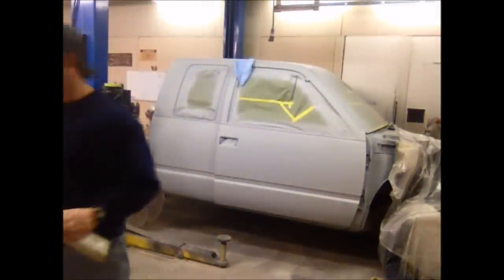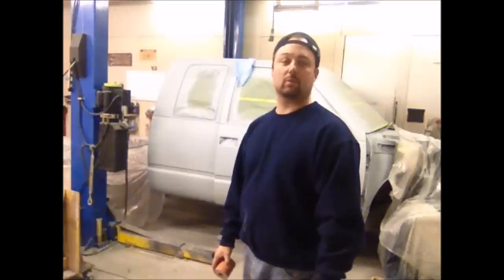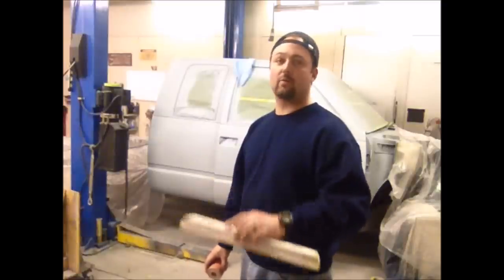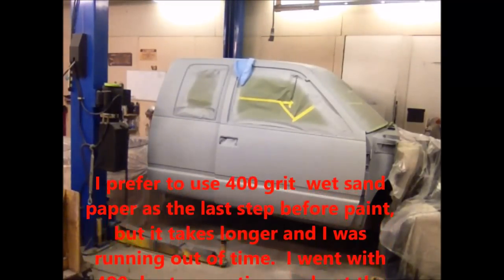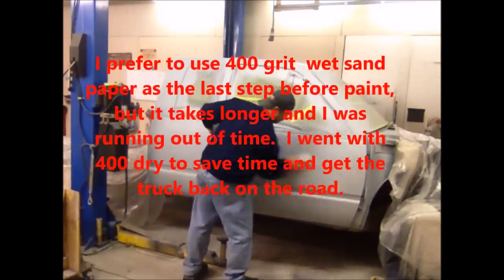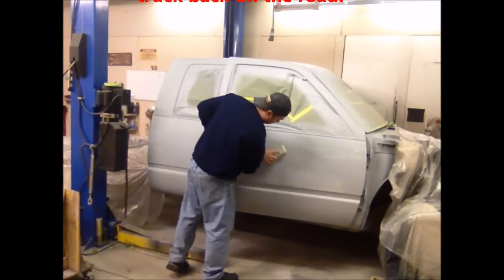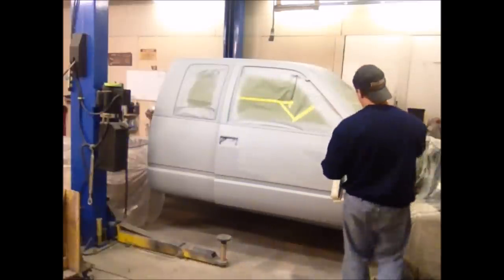The truck's in its final coats of primer. The next step before I can paint it, I'm going to sand it with this big block and some dry 400 grit sandpaper. I'm not trying to correct any defects in the bodywork — dips, waves, dents, rolls, any of that stuff. All I'm trying to do is make it smooth, just have a nice smooth surface for the paint to land on, and eliminate any orange peel or rough texture. There's going to be some orange peel in your primer, and I'm knocking that out with the 400 grit on this block.